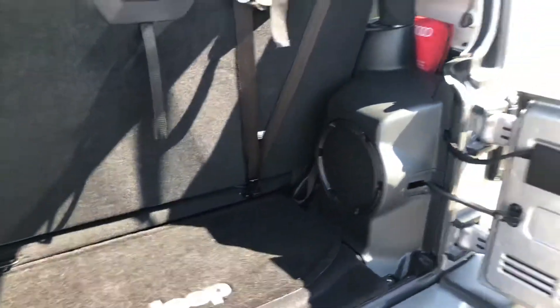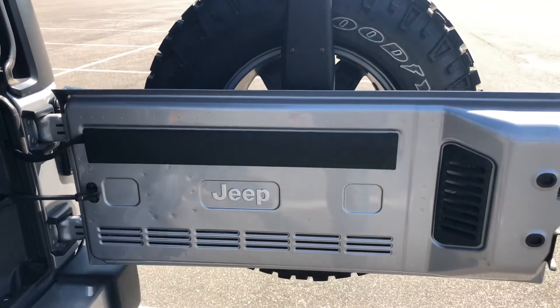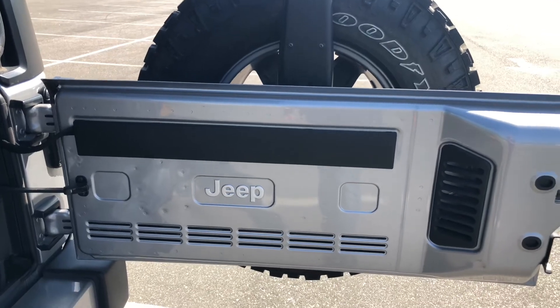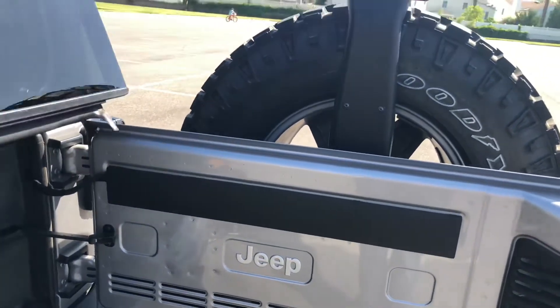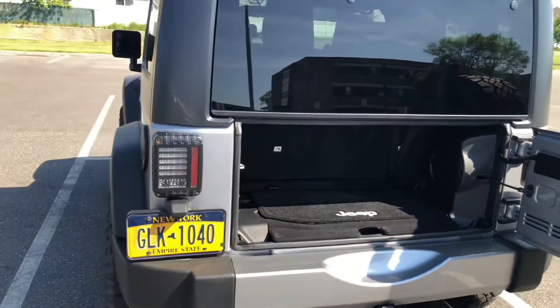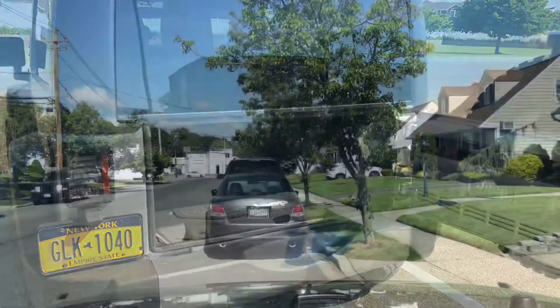That's really about it for the tour. I also put a Jeep emblem on the back — it doesn't come with one from the factory. I think this one is from a 2002 Jeep Grand Cherokee; I just came across it and stuck it on there. Maybe it looks cool, maybe it doesn't — you guys can let me know in the comments. So we'll take a drive now and I'll tell you how it drives and what it's like living with it.